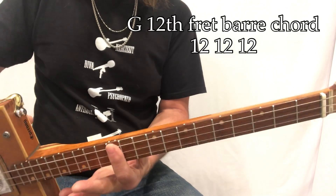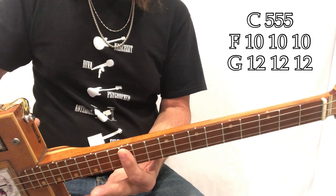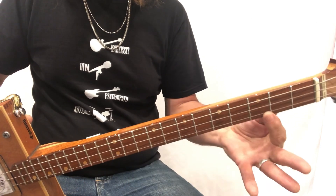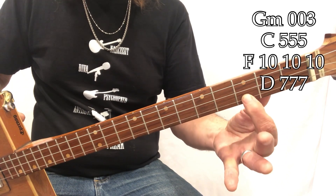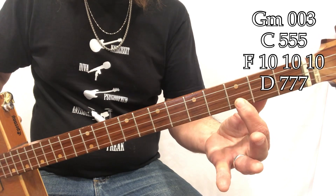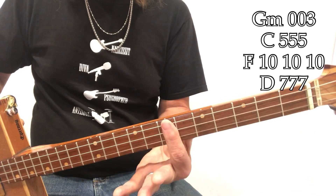The chords in this song are C, F, G — those are for the lyrics. Then for the chorus it's G minor, and all that means is just put that first finger there on that high G string. Then it's C, F, G minor, C, F, and then D, and then open.